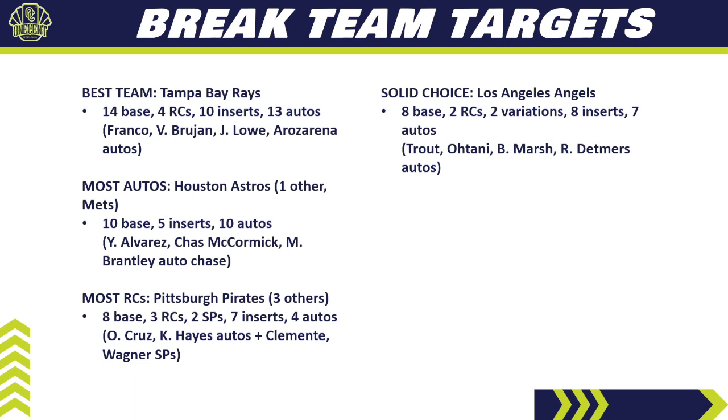For a solid choice, look at the Angels — they have 8 base cards, 2 rookie cards, 2 image variation cards, 8 inserts, and 7 autos. The big chase: Mike Trout, Shohei Ohtani, Brandon Marsh, and Reed Detmers coming off a no-hitter. The Angels will probably be a top-three most expensive team in a pick-your-team break, but they offer a lot in return — even without hitting a big card, there's great content. If you get them in a random team break, keep them unless you can trade for the Rays or Yankees.